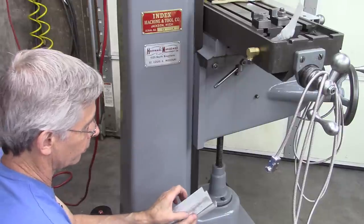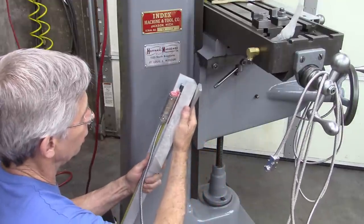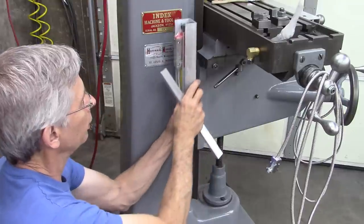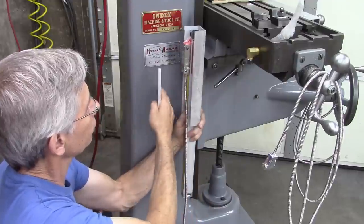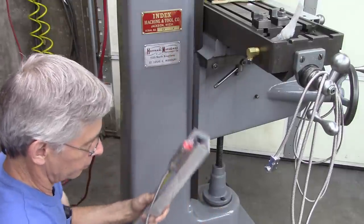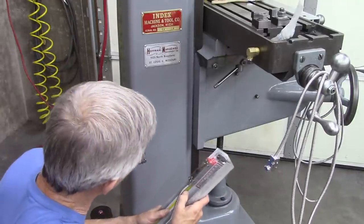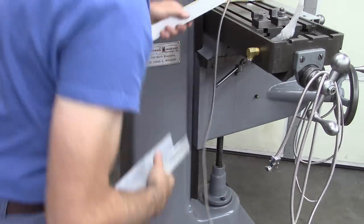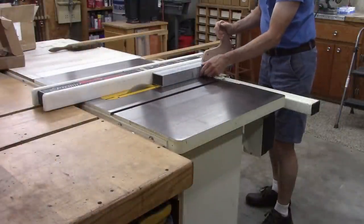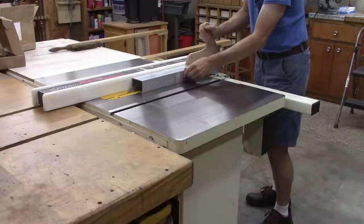I'm going to cut this down so that the rail sits in there just like that, and I may put a cap on it too. Then I can mount this to the column — somehow. The column is not square, but you have to mount it to something, so it's my only choice. First thing I'm going to do is cut down a piece of this. I need to lower the knee all the way because I don't want this hitting the column. Okay, there's down all the way.